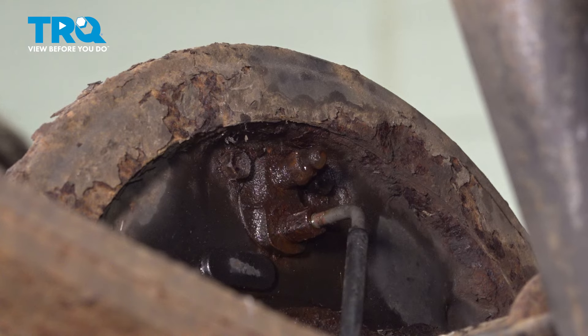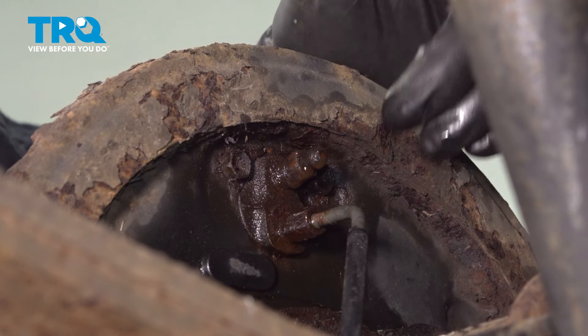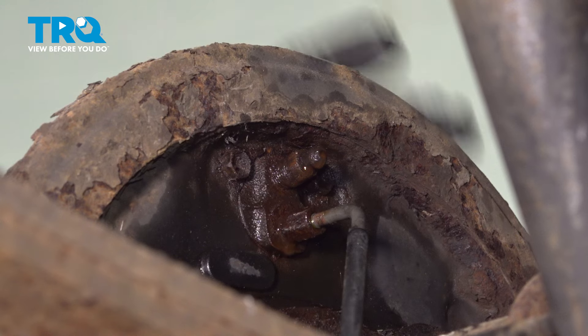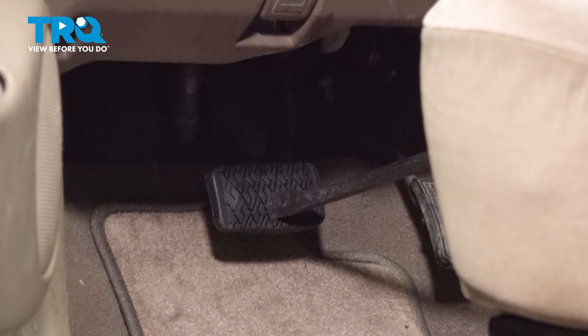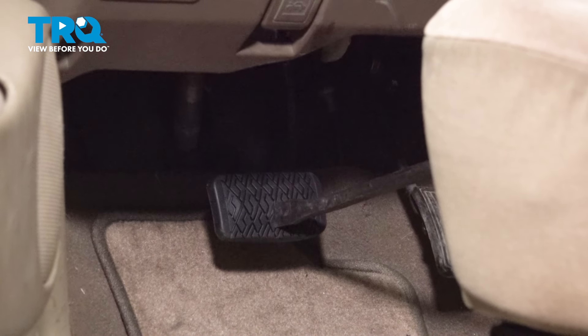We got brake fluid coming out. So let's go inside the vehicle and press down on that brake pedal. Once the brake pedal is down, fluid will come out as you press it, but once it's down on the ground and the pry bar is stuck in there, no more fluid will come out after that — so we have more time to work. Put the pry bar on the brake pedal, press it down, and push the seat forward to hold the pry bar in place.